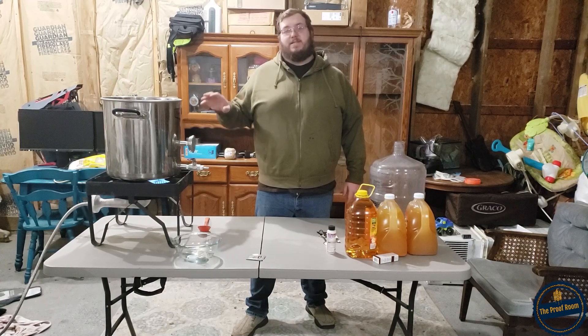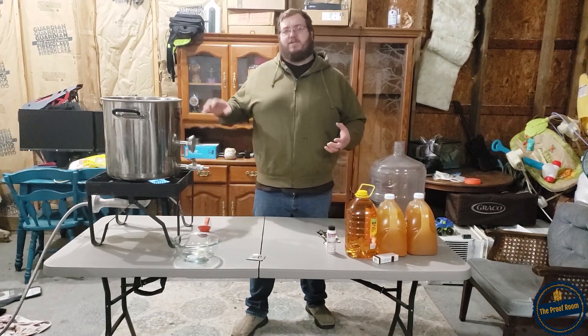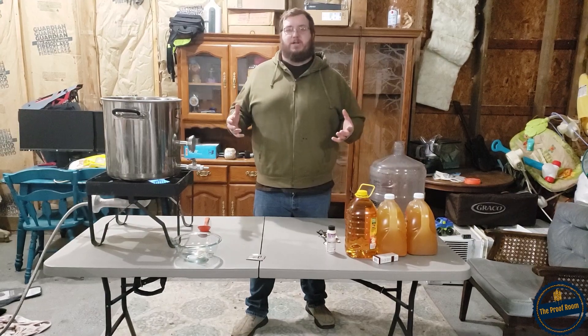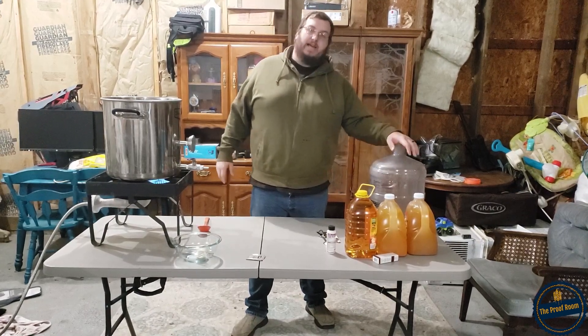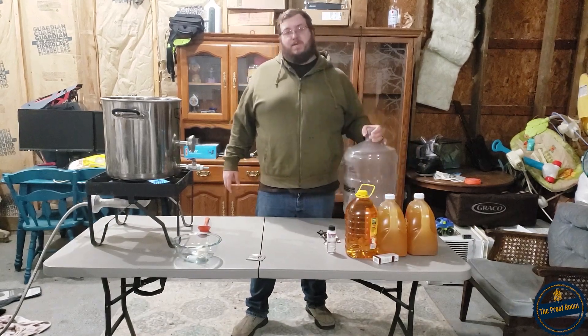I'm going to let this simmer for about 15 to 20 minutes to let all those flavors infuse with each other. While we're waiting, the next step is to sanitize our fermentation vessel.